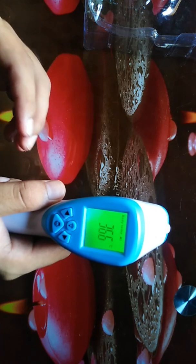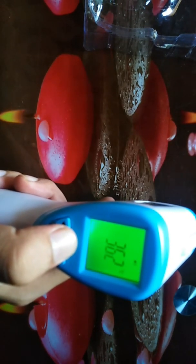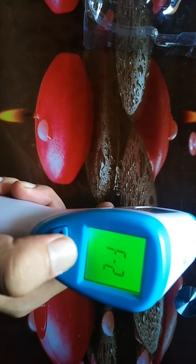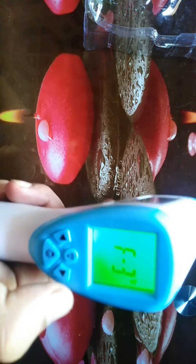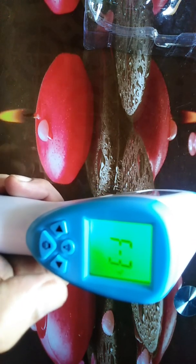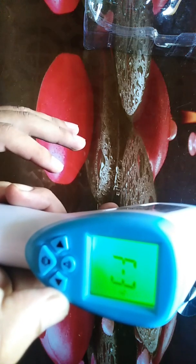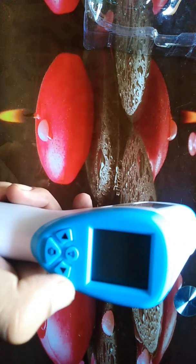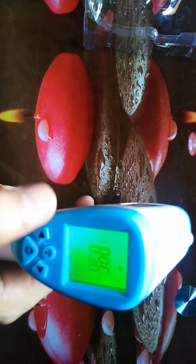To change the unit to Fahrenheit, it is very easy. You press the button once, press it again for F2, and press it a third time — it will show F3. After that, click left or right. Click right, then wait about 60 seconds. After it turns off and you turn it on again, it will show the temperature in Fahrenheit, as you can see here.